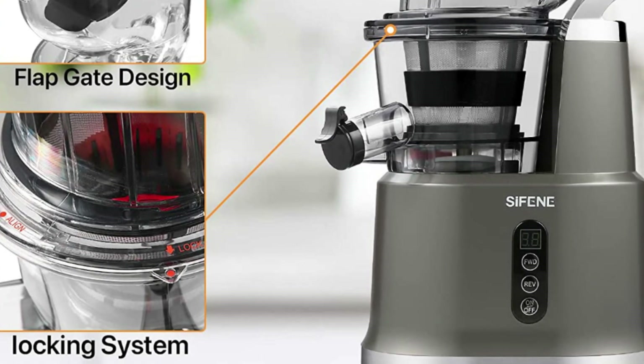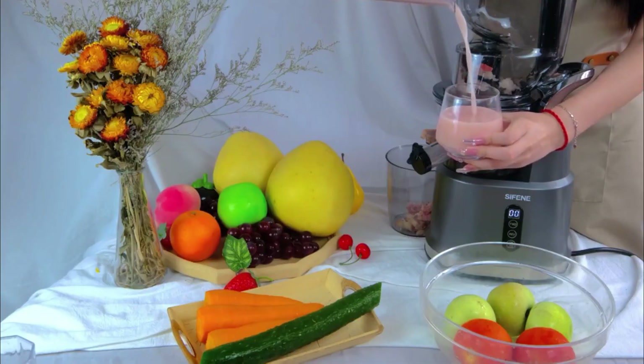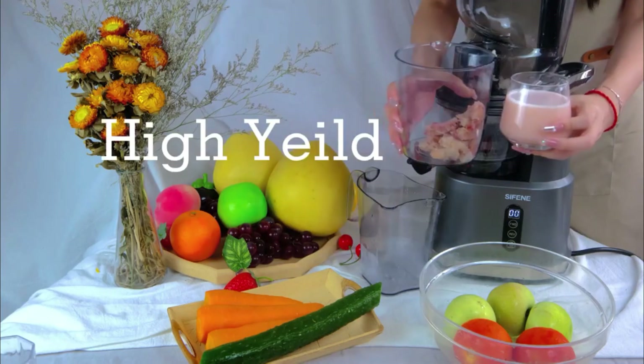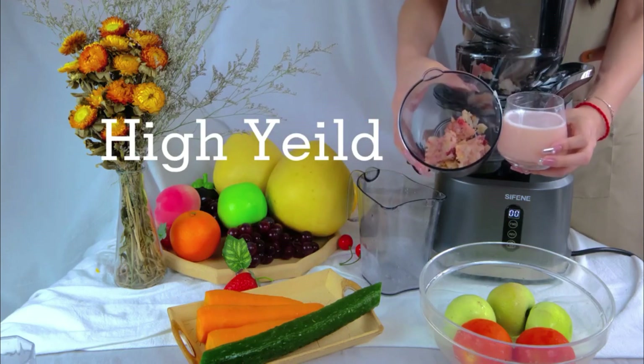Baby-friendly. Extracts with a low decibel. BPA-free material. A double safety system protects your safety. All removable parts are dishwasher safe and available for warm soapy water.